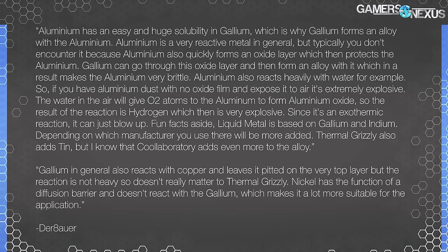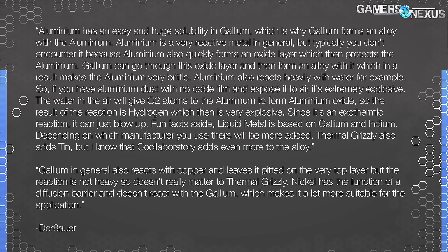Derbauer works with Thermal Grizzly on product development and has a background in electromechanical engineering. He said: aluminum has an easy and huge solubility in gallium, which is why gallium forms an alloy with it. Aluminum is a very reactive metal in general, but typically you don't encounter issues because aluminum quickly forms an oxide layer that protects it. Gallium can go through this oxide layer and form an alloy, which makes the aluminum very brittle. Aluminum also reacts heavily with water — if you have aluminum dust with no oxide film exposed to air, it's extremely explosive, as the water gives O2 atoms to the aluminum to form aluminum oxide, releasing hydrogen, which is explosive. Since it's an exothermic reaction, it can just blow up.